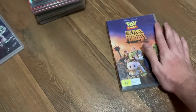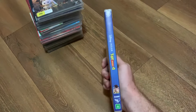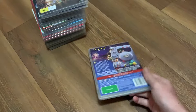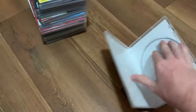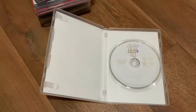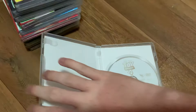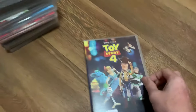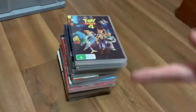The last DVD I'm going to show you guys is Toy Story 4. Here's the front, the spine, and the back. The disc looks pretty boring, but that's okay I guess. Either way, that's it for my Toy Story Australian DVD collection. I'll see you guys in the next video.